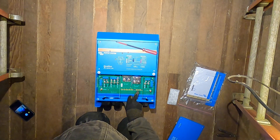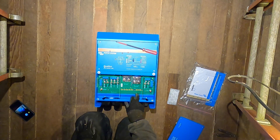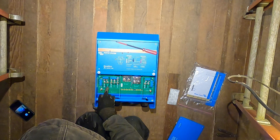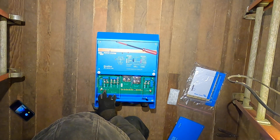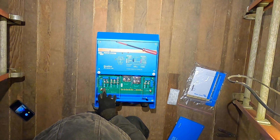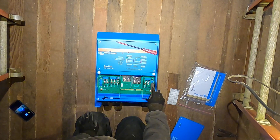There are some relay outputs here — K1 and K2. Here's the AC input side — line, neutral. Actually this is the AC output side. Oh wait — line and neutral, that's AC in. Oh, AC in one and AC in two. Interesting.